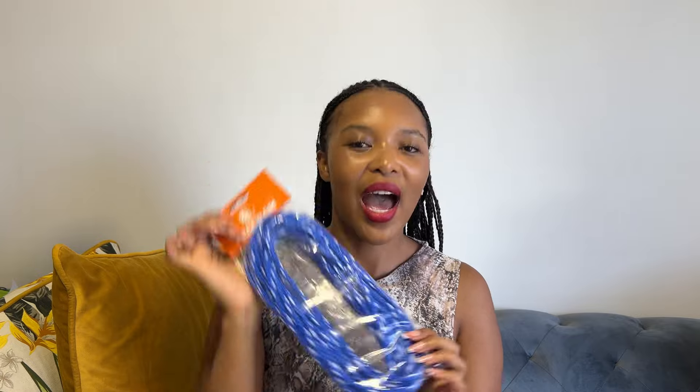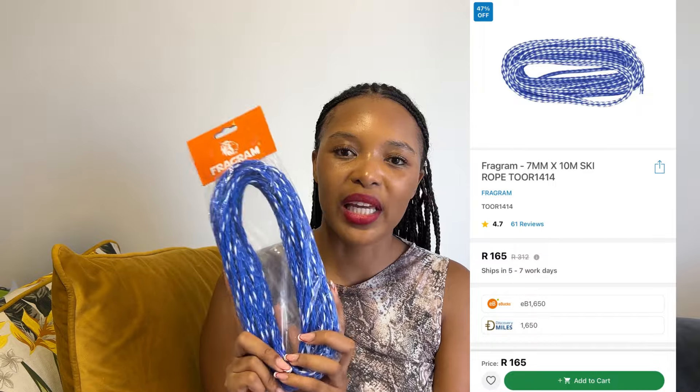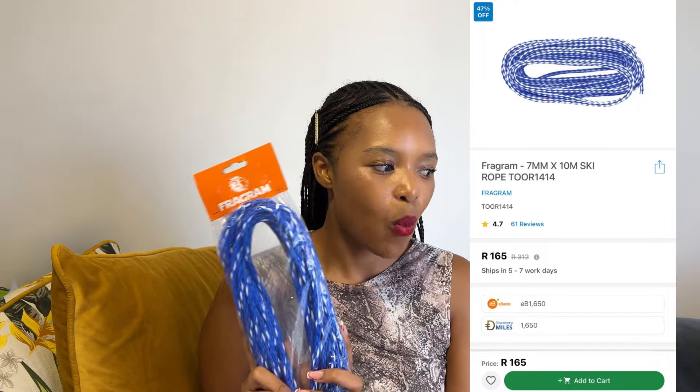The next item from Takealot is this ski rope. You're probably wondering why I'd buy a rope — I bought it because I've got a swinging chair that I want to put outside on my balcony. I'll show you guys how it looks.